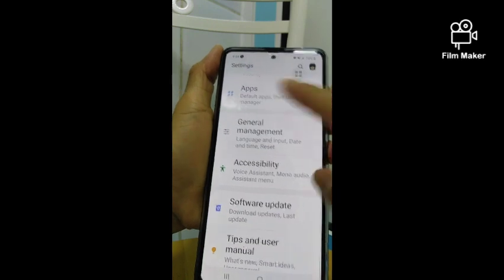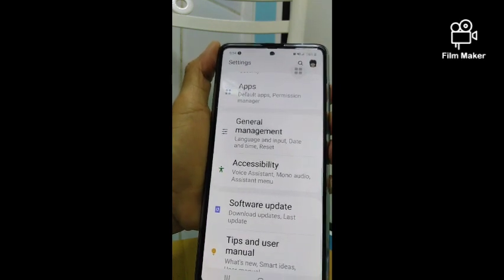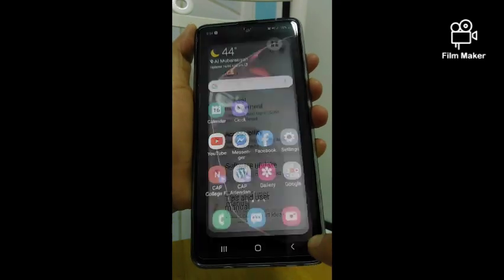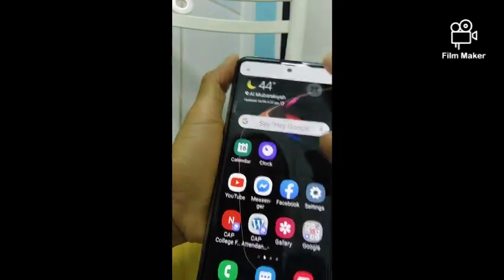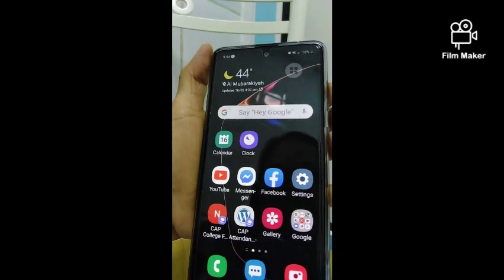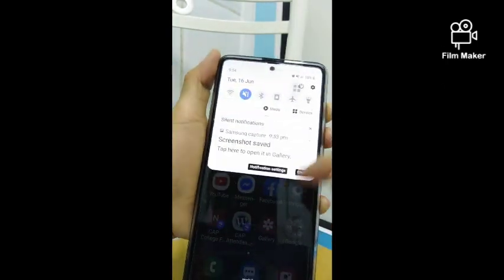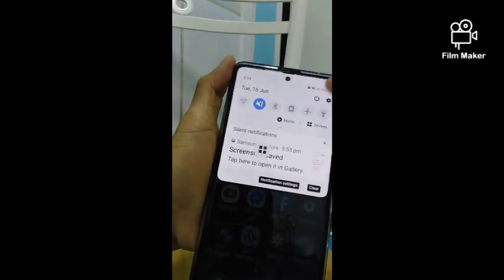If you see the menu like this, just press on the other side of your screen and it will go away. The power button of this phone is on the side — that side button is the power on/off button if you want to shut down the phone.